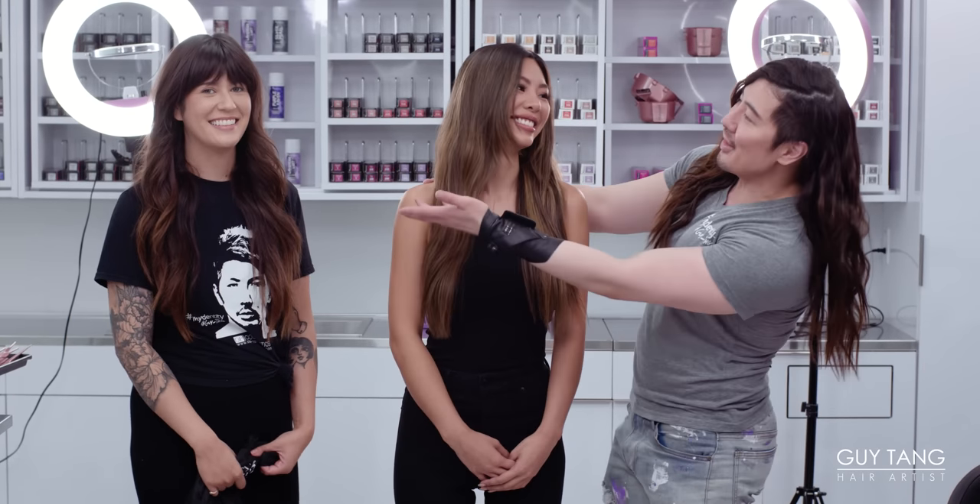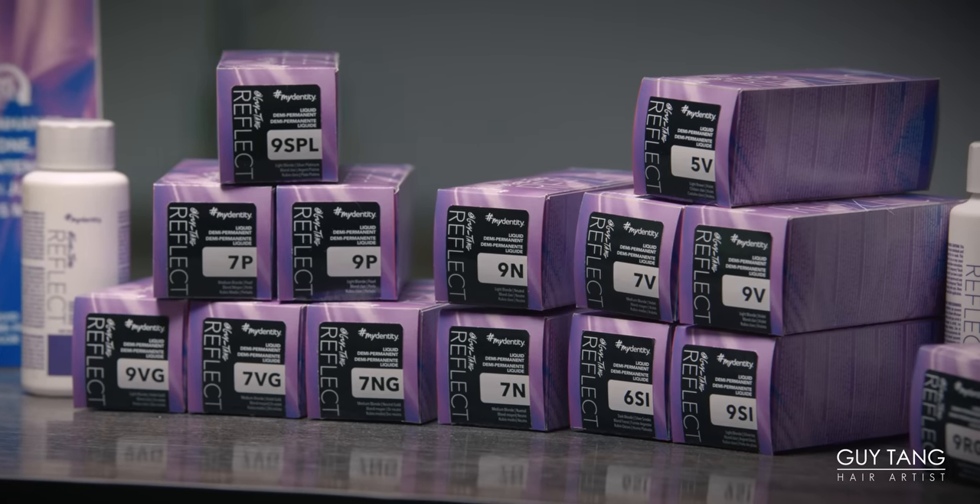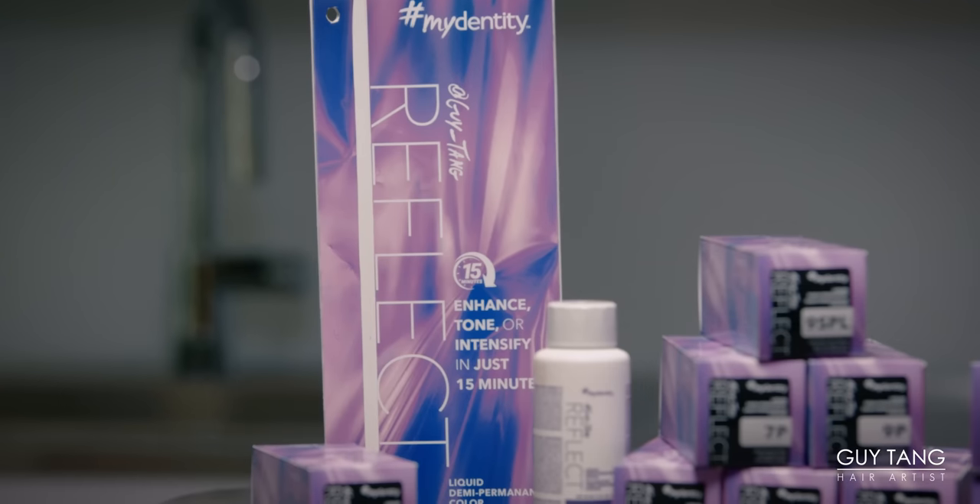We have Trinity, our friend and model today, and I'm here with Ariana, my best friend. We are going to be talking about the new Reflect Collection. So this is our new liquid color we've all been waiting for. It's finally here, and it's very different because it processes in 15 minutes. And Trinity is going to showcase our beautiful color.